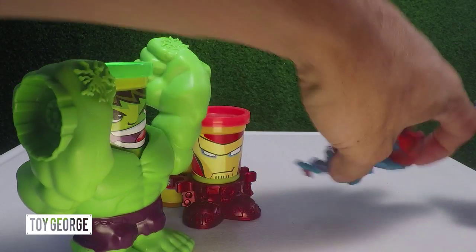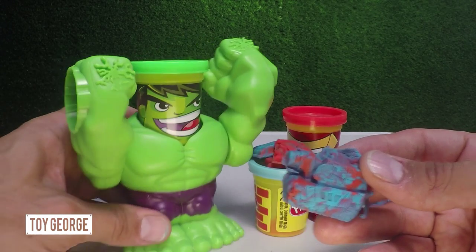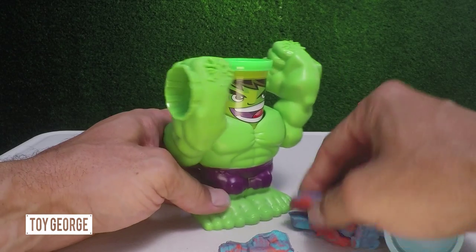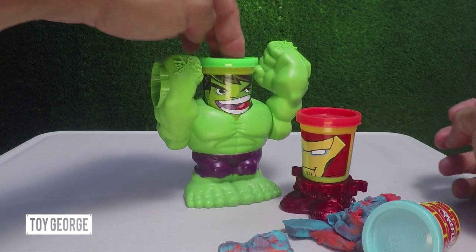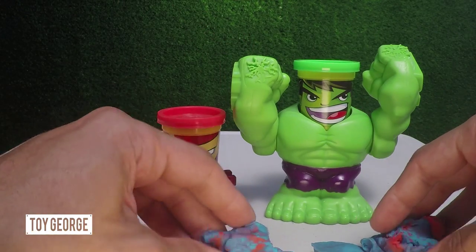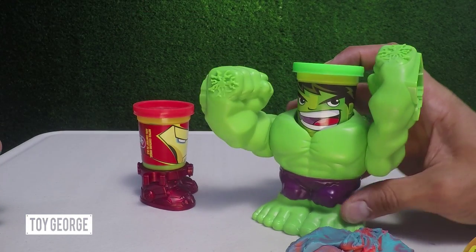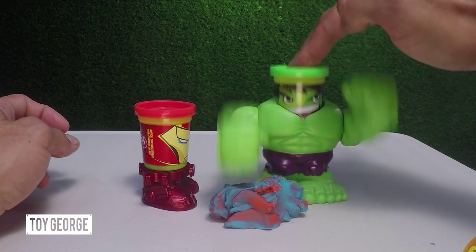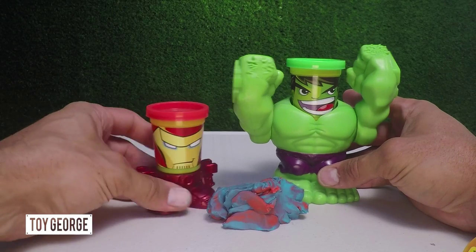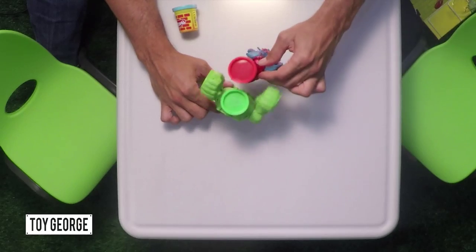Here comes the tank! I am the Hulk. I'm Iron Man — I don't care. Here comes the tank. Pretty cool. This is a pretty cool thing with Hulk: as you press this button, his fists go down and he's able to smash. So right here he's going to smash the Play-Doh. And Iron Man doesn't really have any cool features other than he gets the stamp on the bottom. And he's Iron Man. Guess what? I can fly. You can't. Nice try.